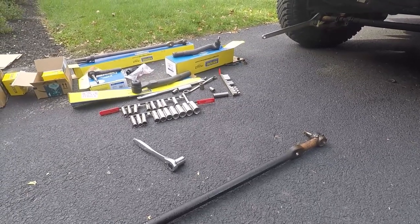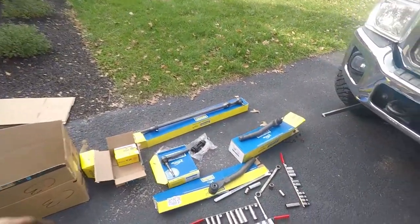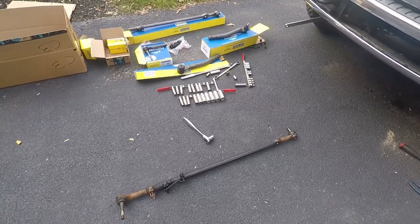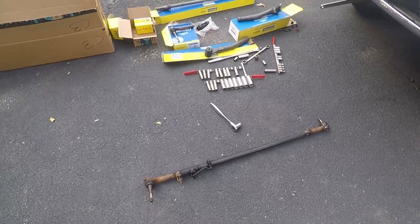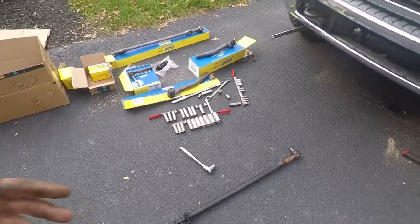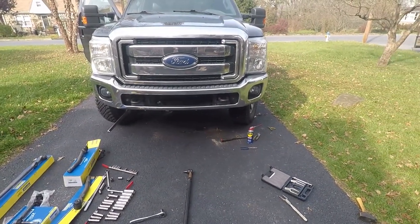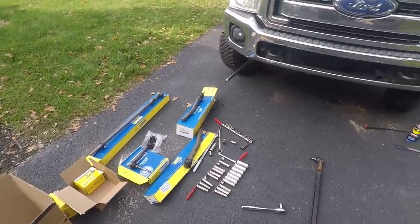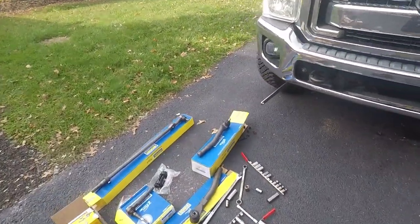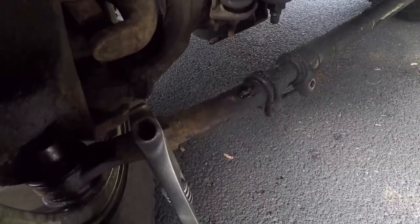Basically what we're going to do is line it up just how the old one is to try to keep our alignment relatively close. I'm still going to get an alignment down the road, but that's more just to be on the safe side — once you do it this way you really shouldn't need one if everything still lines up perfectly. That being said, I don't know that they exactly kept this alignment spot on. This truck was clearly worked pretty hard.